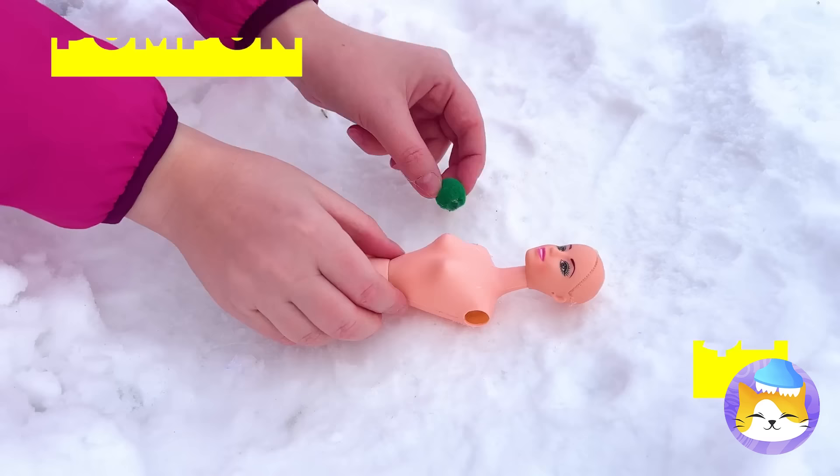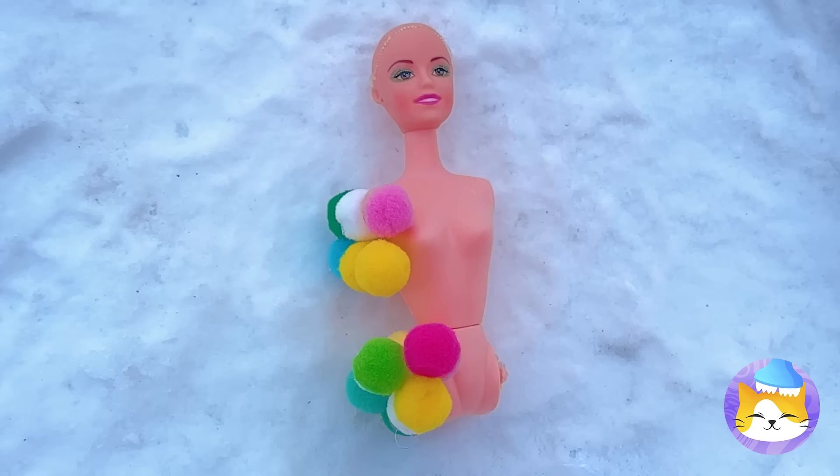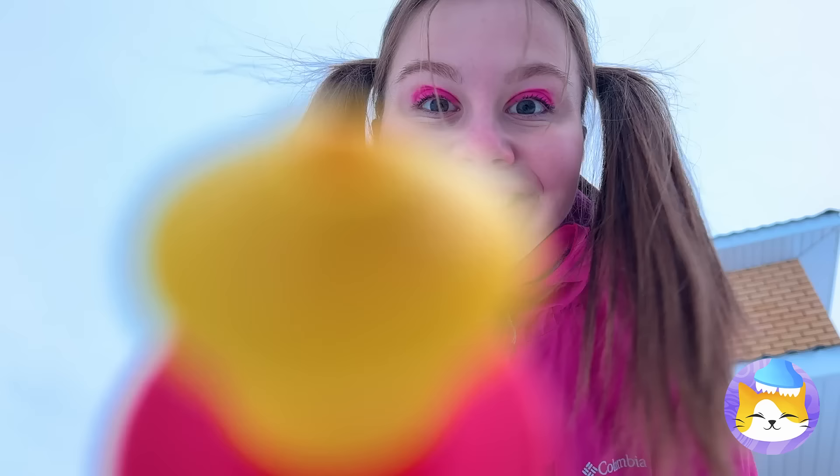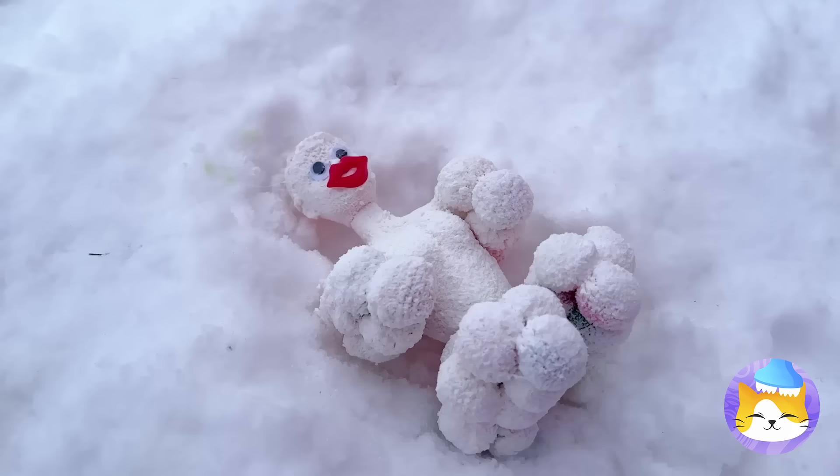There's someone in the snow — the poor thing must be cold. Some pom-poms will keep her warm, and we can glue it all in place. Just a few final touches and our snow golem is finished.